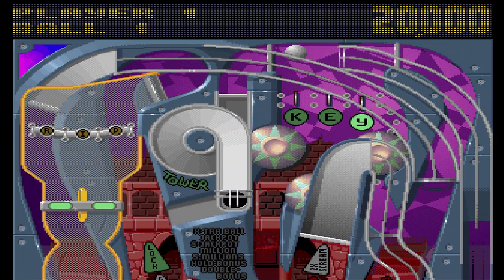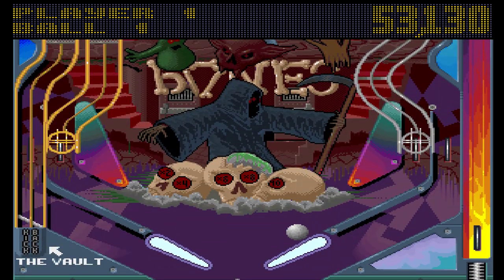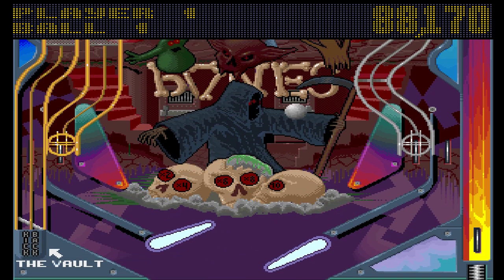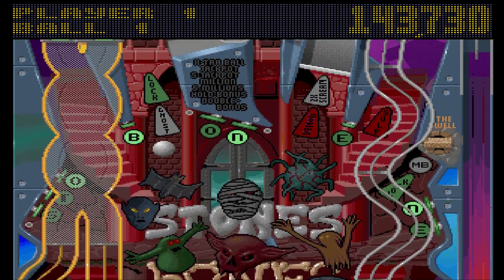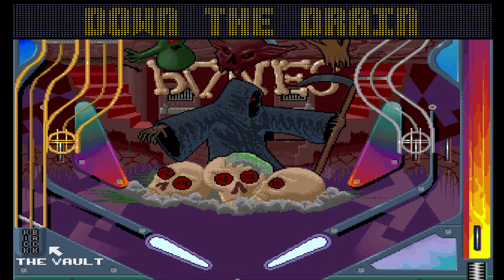Back in the day I managed on three occasions to get scores in the billions on this table. There is no way I will get within 0.1% of that this time — especially when that kind of thing happens straight away.